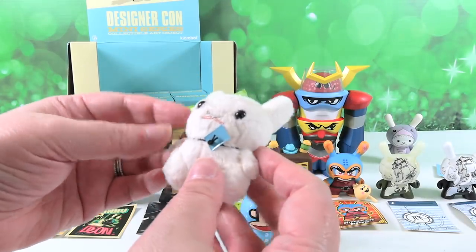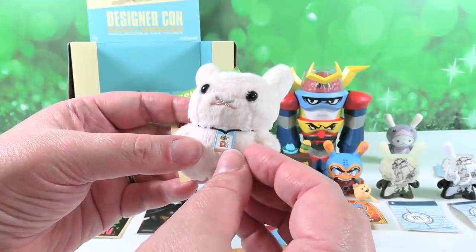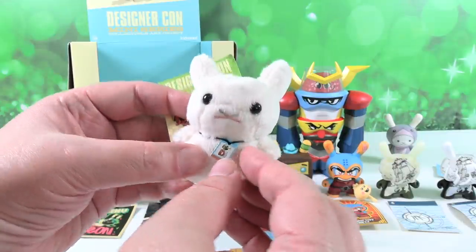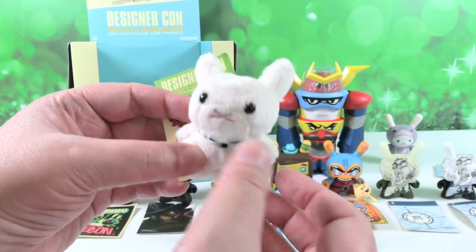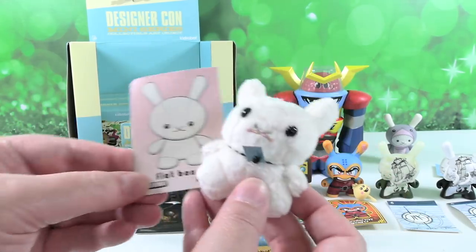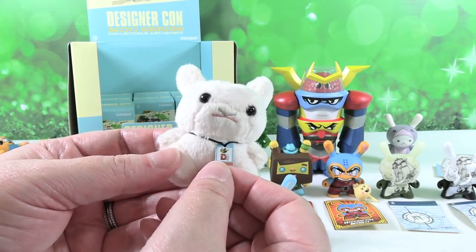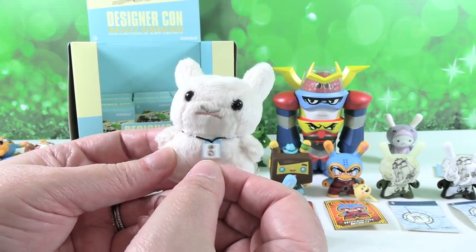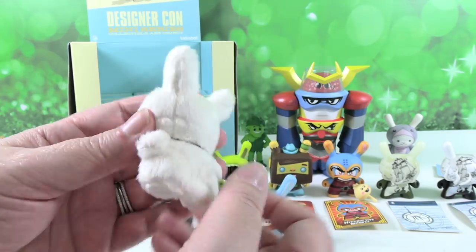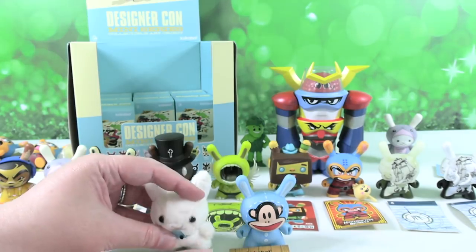We have a fuzzy bunny — that is Flat Bonnie plush. Here is the little D-Con expo lanyard that you would wear while you're at the show. Super duper cute. It's just so cute that it has the little convention lanyard. And it is flat — look at it, it's flat.